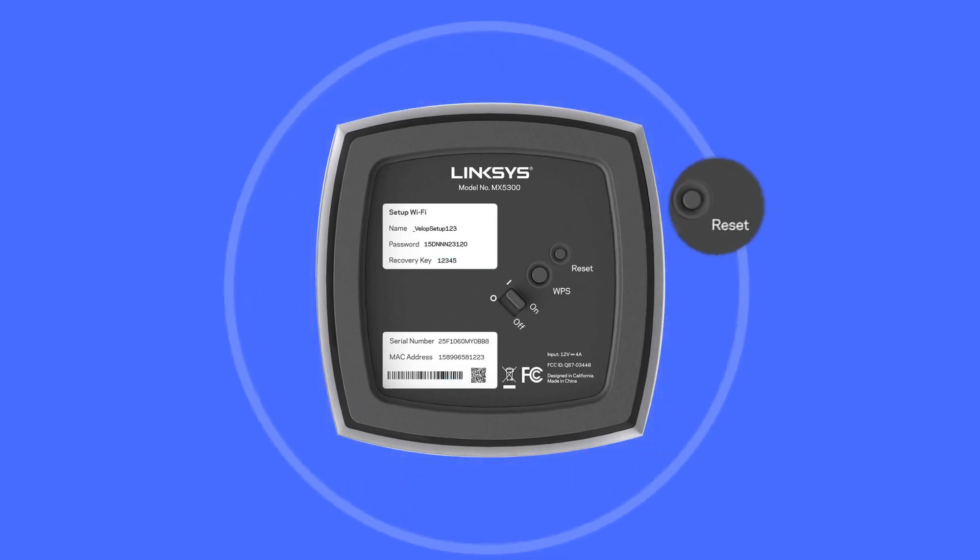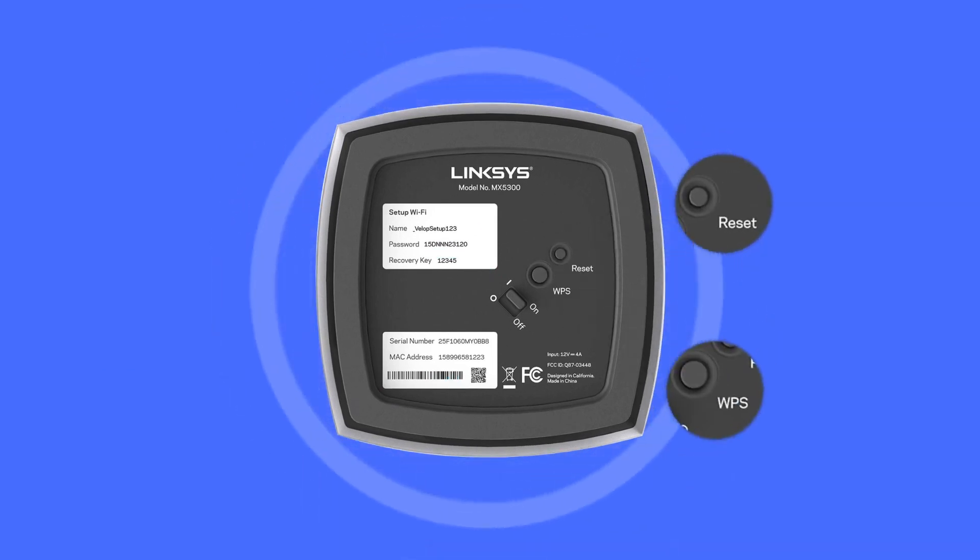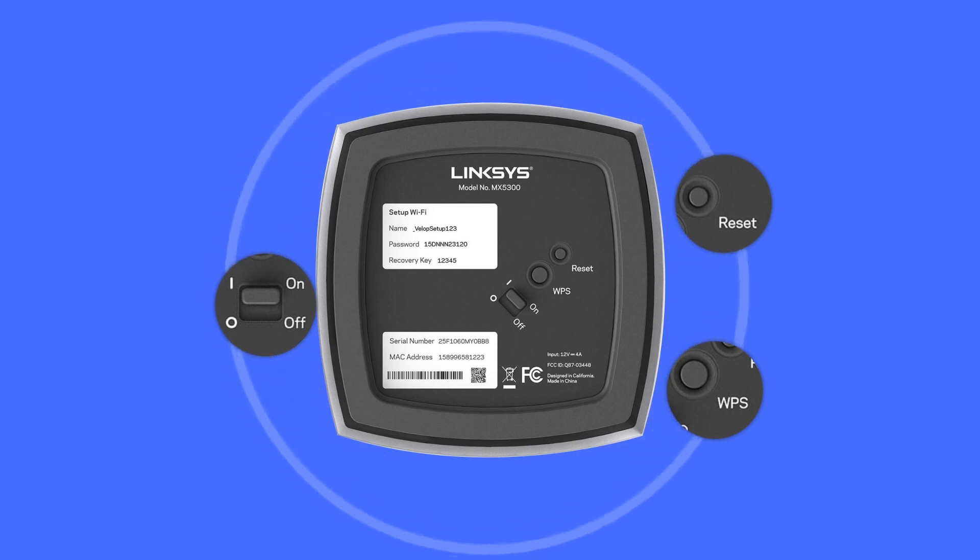At the bottom of the device, you can see the reset button, WPS button and one power switch to turn on or off the Linksys MX5300.